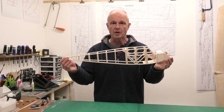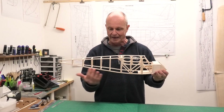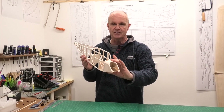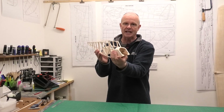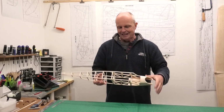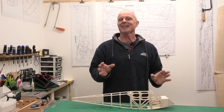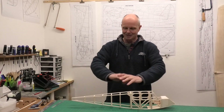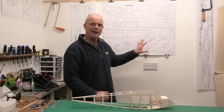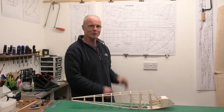Now up to this point we've been working on the fuselage. We've laminated the sides, pulled them together, mounted the engine, and we've got that nose section nicely finished off. In the last video I said we've got the fuselage done and now we're going to move on to the wings and the tailplane and the fin and rudder.